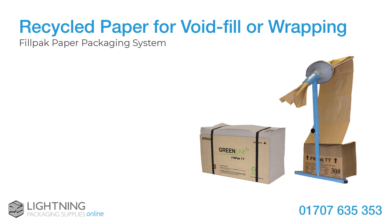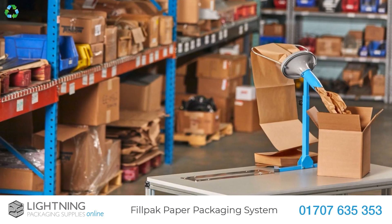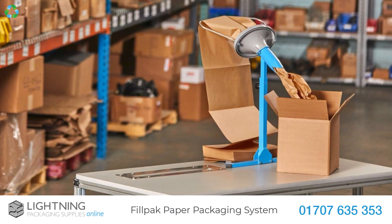If you are looking for recycled paper for void fill or wrapping, then our FillPak GreenLine Paper Packaging is exactly what you are looking for. The FillPak system gives you an economical all-in-one green solution for filling the gaps in your parcels.